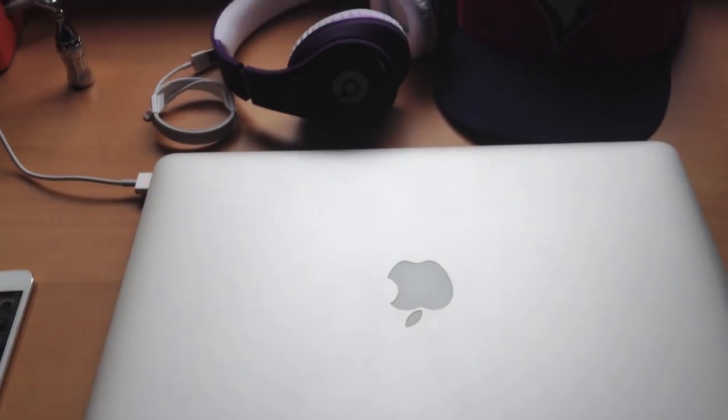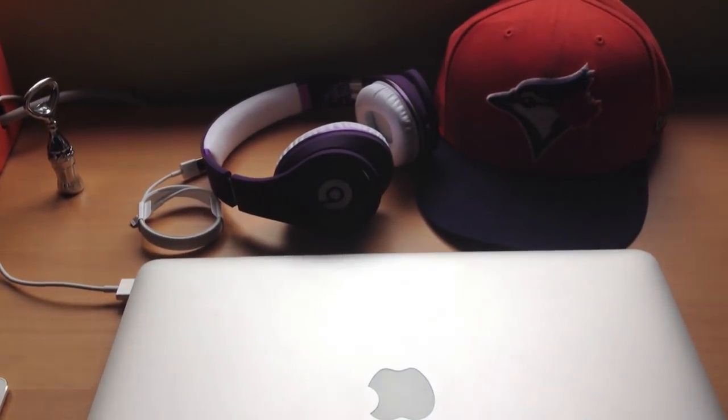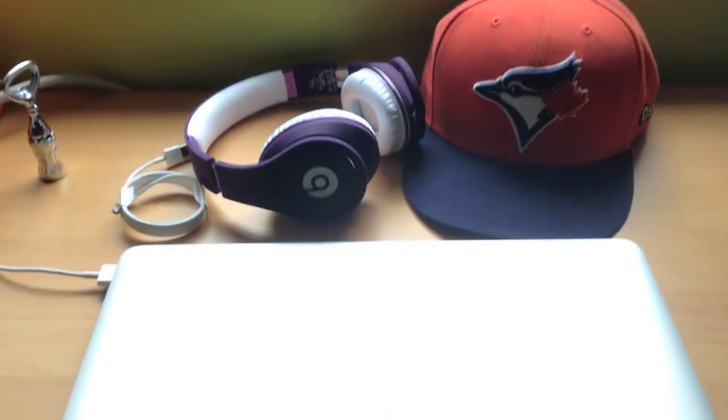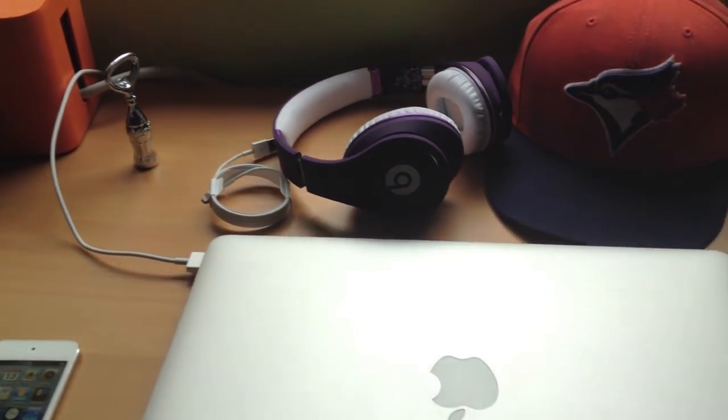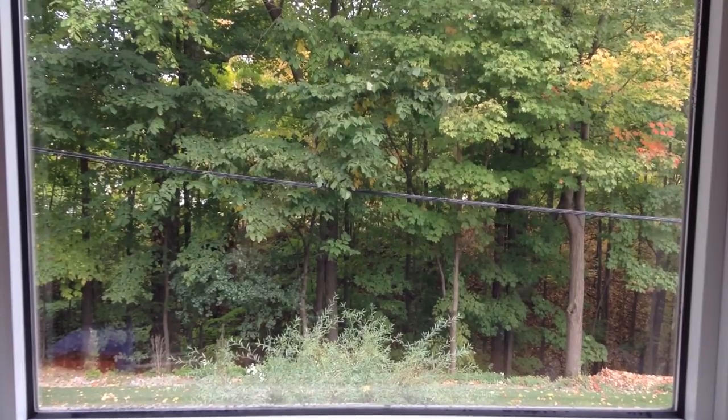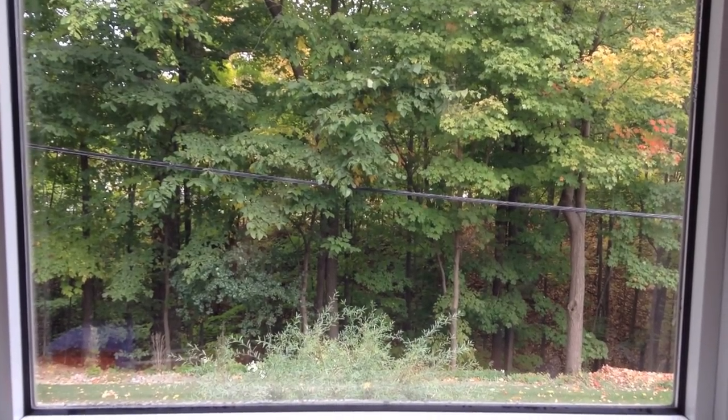So I'll just show you guys what my desk setup looks like. And show you guys some Toronto love while I try and refocus. And we'll pan to outside. And right now we'll be stepping outside there and show you guys what the quality looks like.